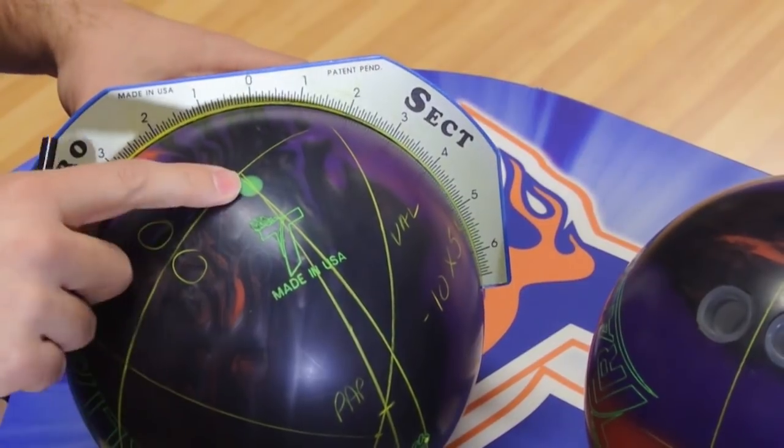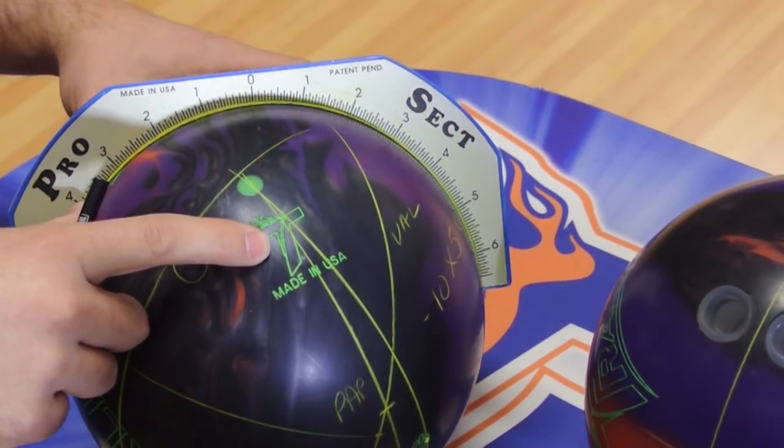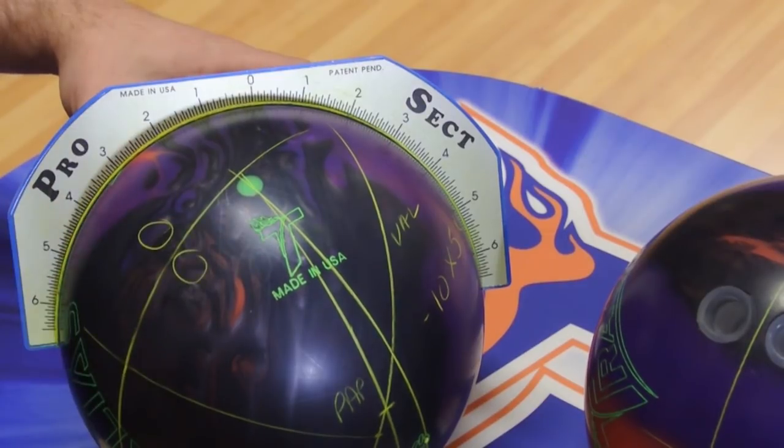What you'll notice is the pin is above his fingers, and the CG is above his fingers. But because of the new specs we're building for this bowling ball — with lower top weights and shorter pin distances — we will not need a balance hole for this ball.